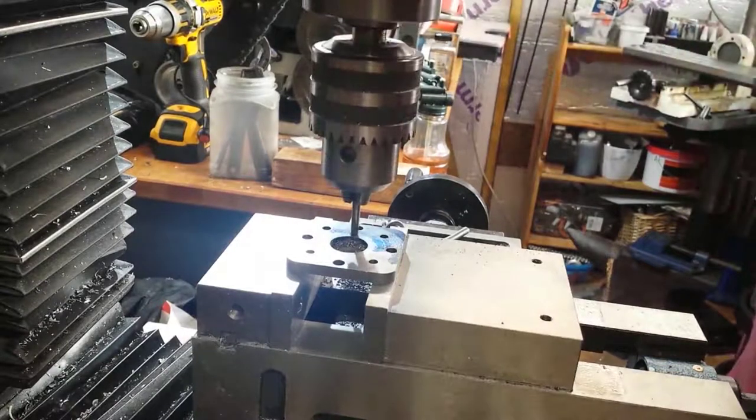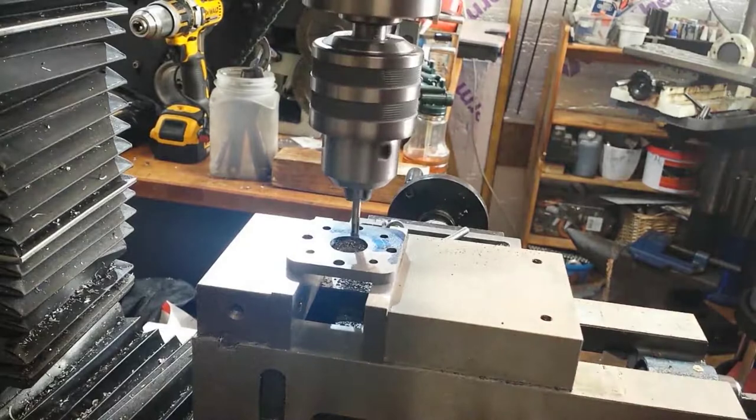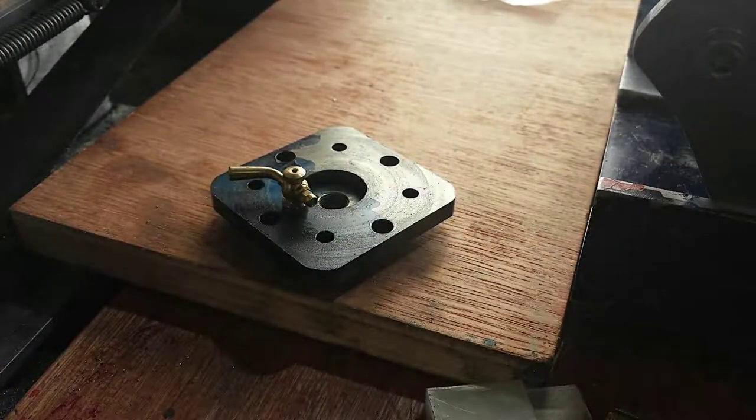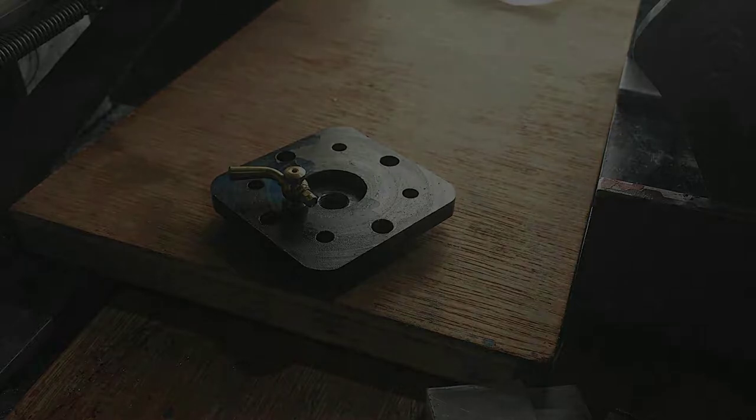If you have too much water trapped in the cylinder it can cause what's called a hydraulic lock, which can create mischief to say the least with a steam engine. The cylinder drain cock, which you see here in situ, releases all that water under pressure from the steam until the cylinder is hot, and then you close it and run your engine. I hope you enjoyed that short video — thank you very much for watching and hopefully see you in the next installment.